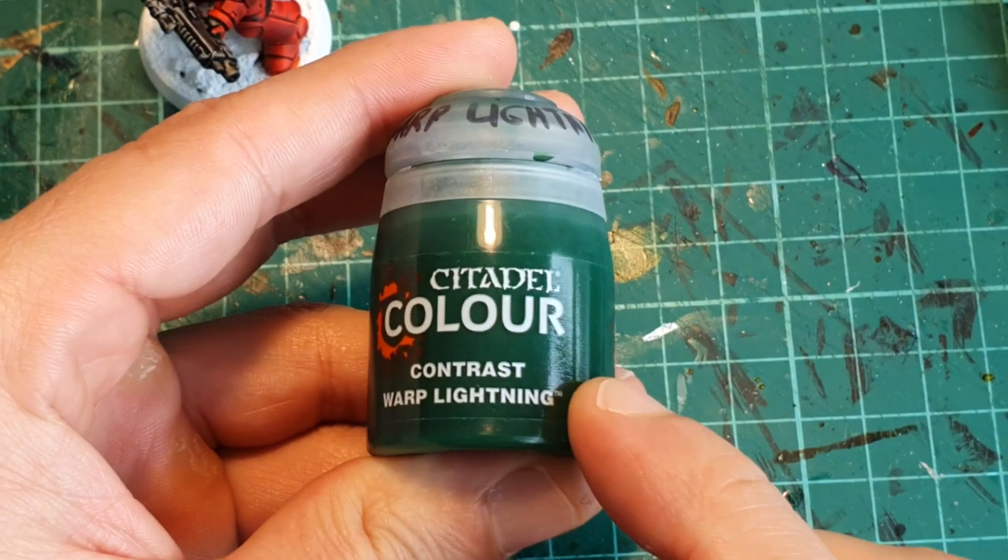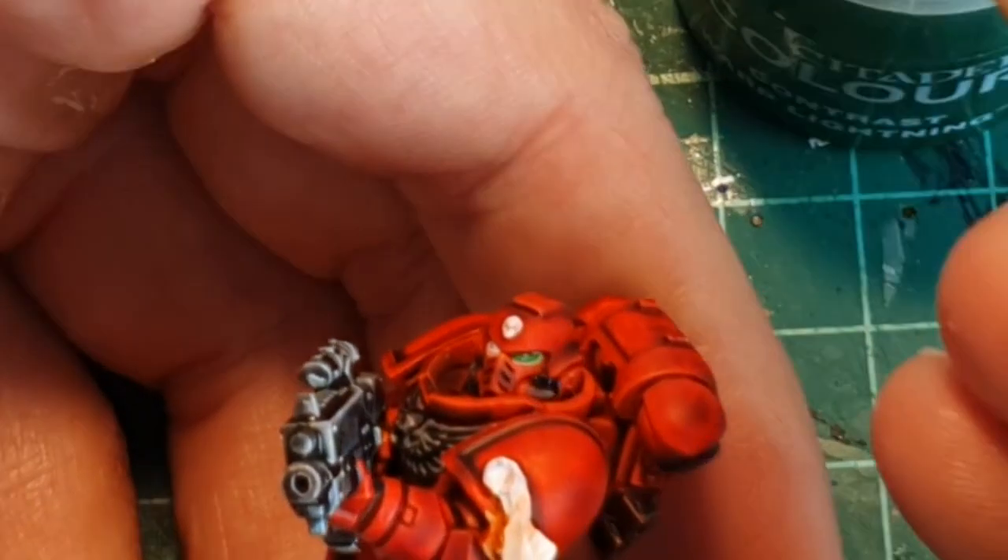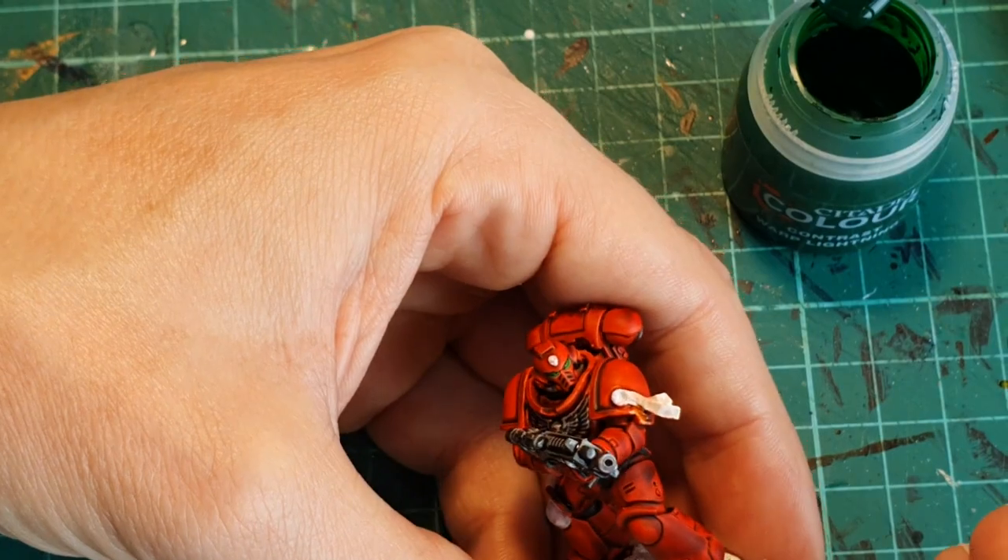Although this step I did much later in the tutorial, you should do it right now: paint white those small sniper lenses, because we're going to use Warpline Contrast to paint the helmet lenses and the sniper lenses on the bolt gun.